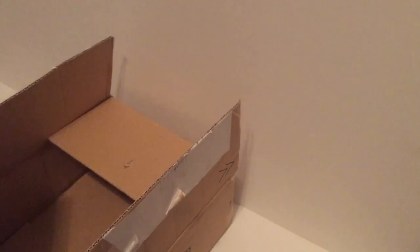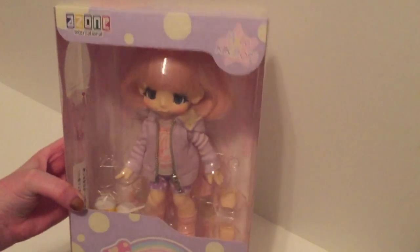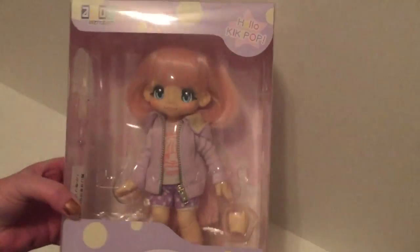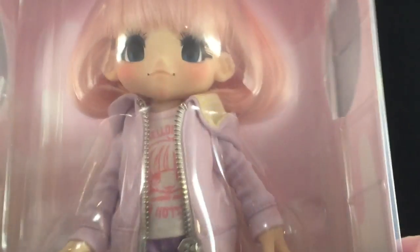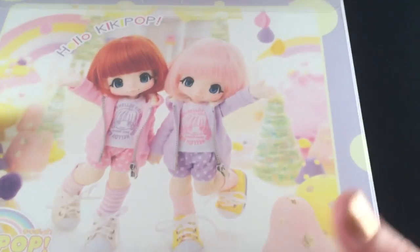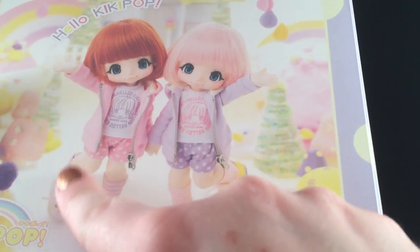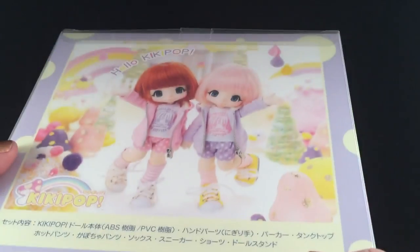Oh my gosh, she's so cute — even the box is so adorable. She's small enough that I moved her to my other filming area. So there's this one with the pink hair, which is the one I got, and then there's also one with like the red-brown hair. They're super adorable.